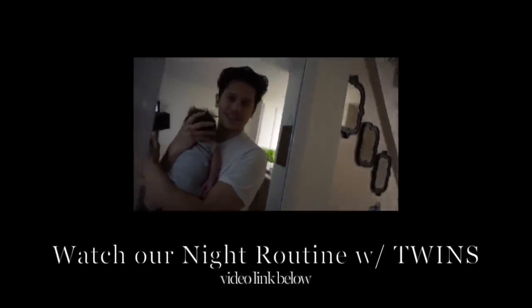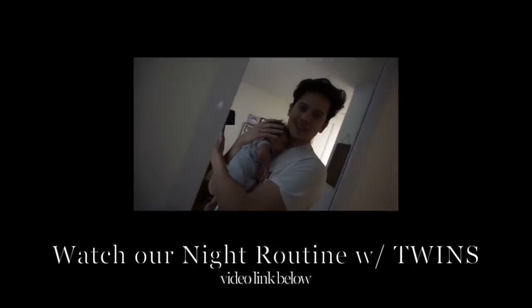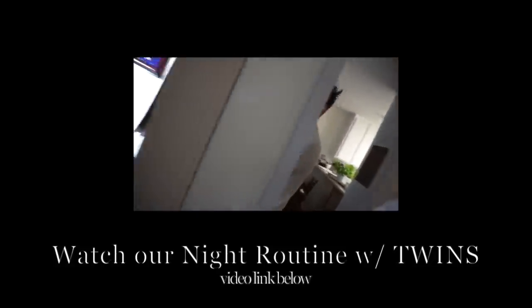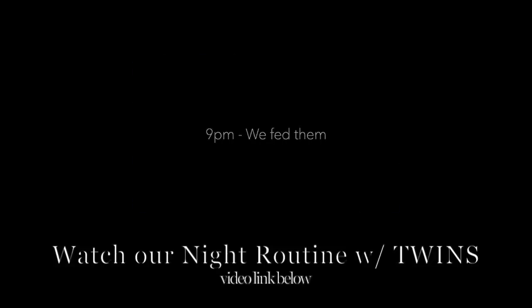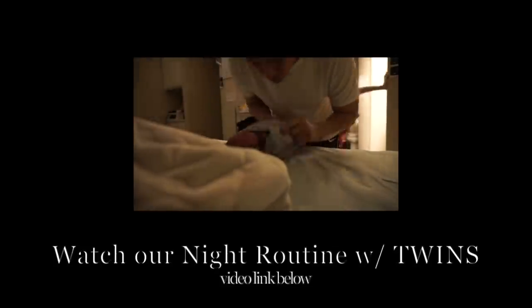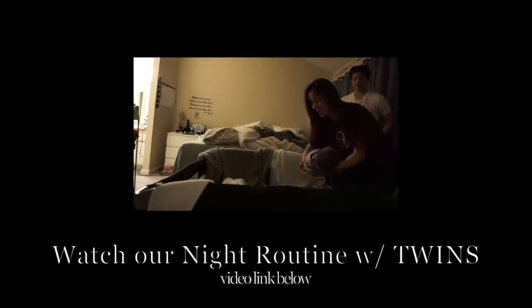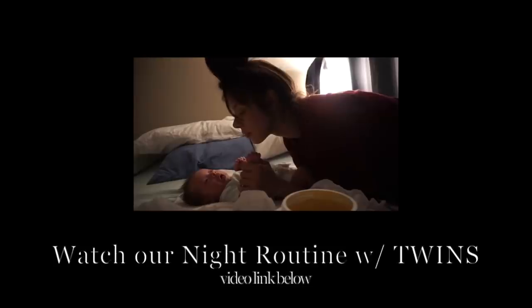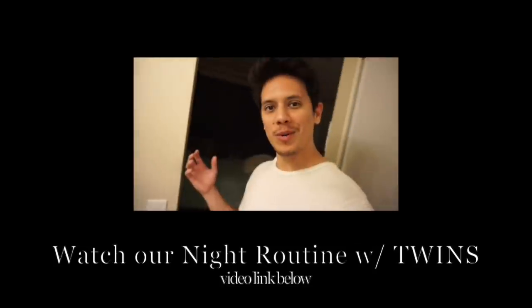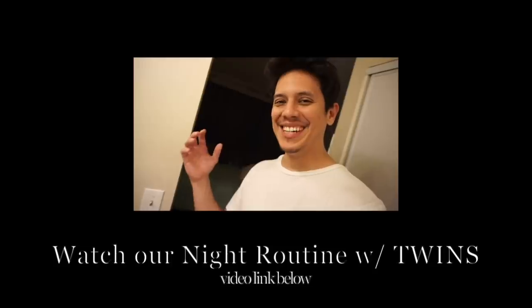I figured tonight could be the night that we show you guys what it's like trying to go to bed with twins. Hopefully this can go really well or it can be kind of stressful. All right, let's get it. And welcome to the sleepover. See you when we wake up.